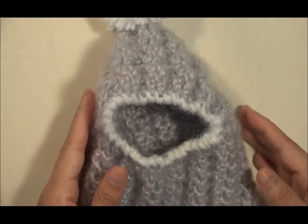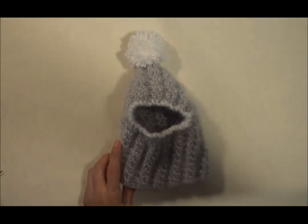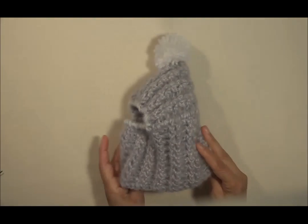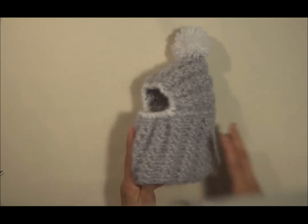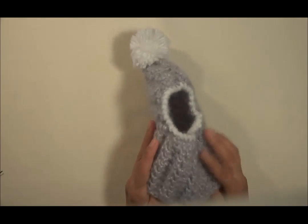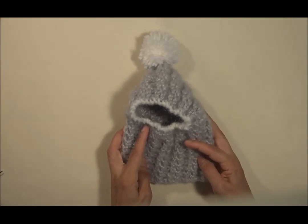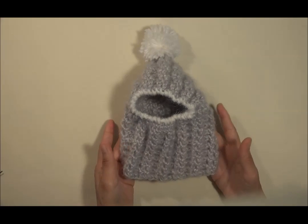Y de esta manera hemos terminado nuestro precioso gorrito. Ahora sí nuestro gorrito está terminado y es todo lo que te quería enseñar por hoy. Deseo que puedas seguir los pasos y que puedas hacer este hermoso gorrito para tu perrito. ¡Adiós!